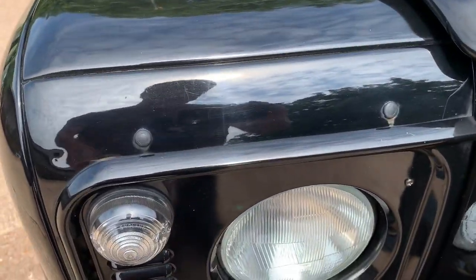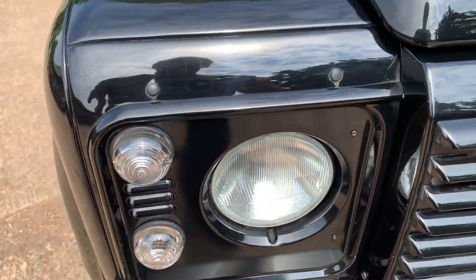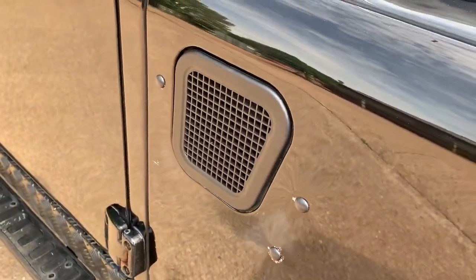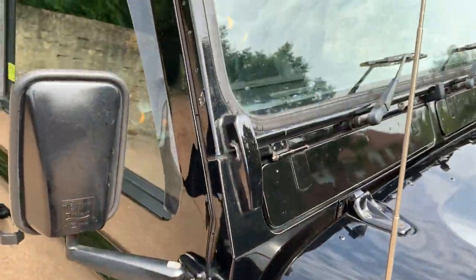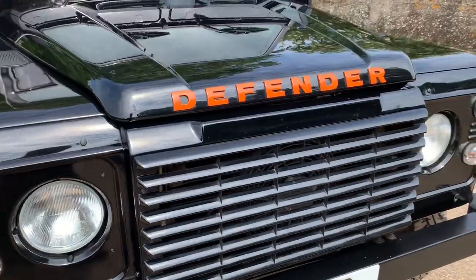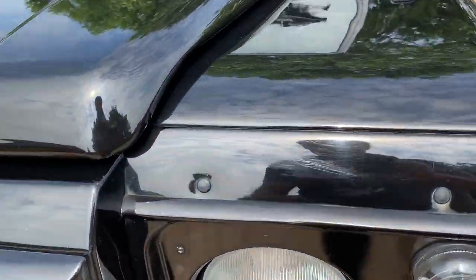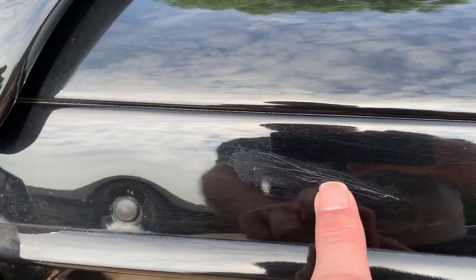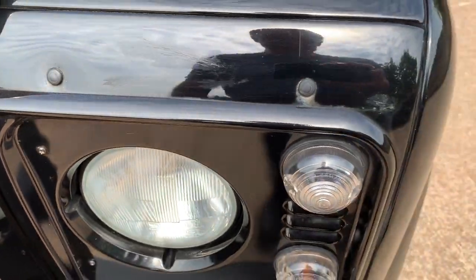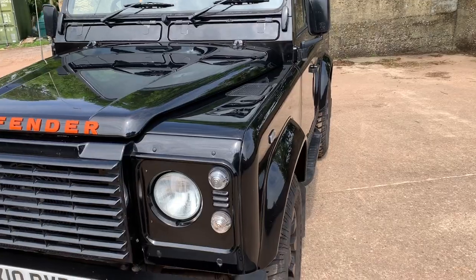Around the front end, it's obviously had front light guards fitted at some point and they've been removed with rubber bungs fitted instead. It's also had a snorkel at some point because you can see the rubber bungs around the air vent there and up the side. But around the front end it all looks relatively tidy. There is a little bit that looks like it's been touched in just above the light panel, but otherwise looking down the nearside it looks very, very straight and tidy.